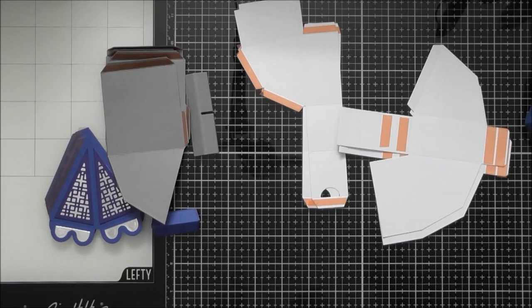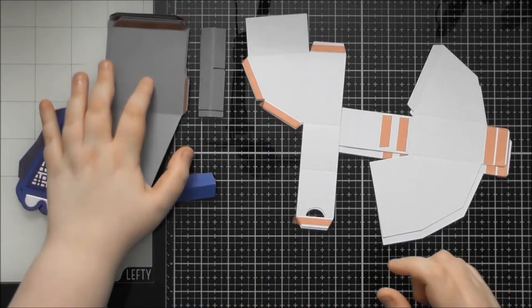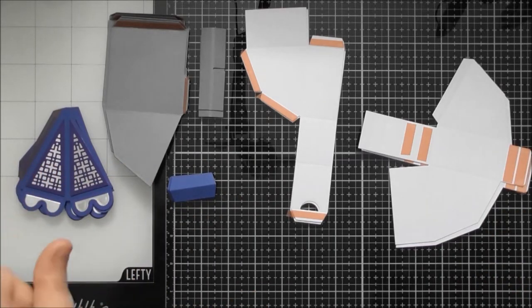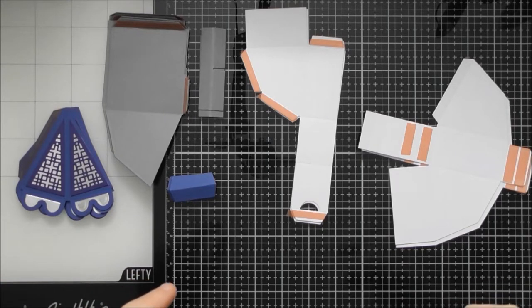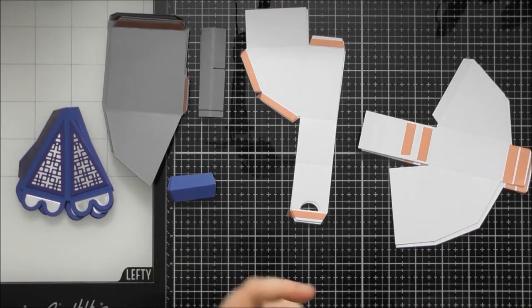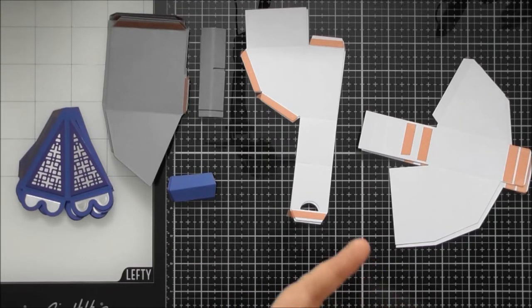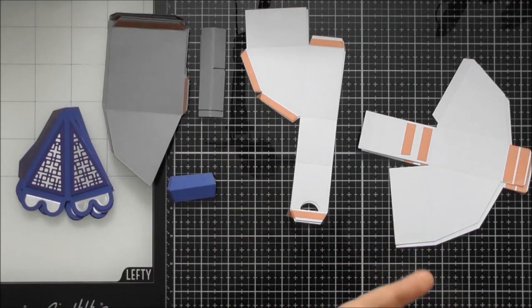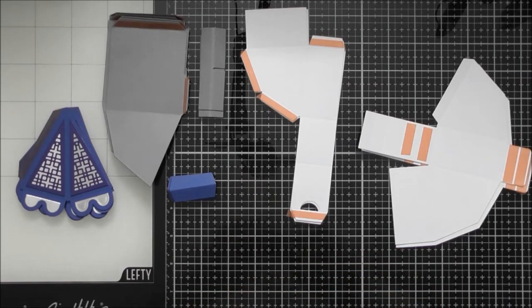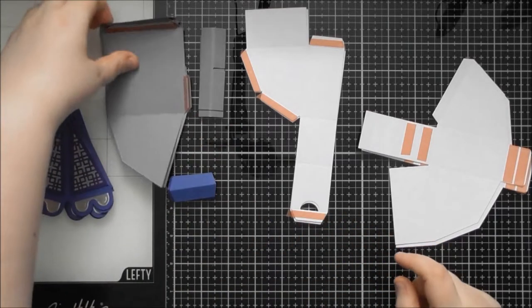I'm going to quickly run through how many of each piece you need. I'm showing you how to put together the version with all of the compartments in the bottom, which you can turn into an advent calendar. It has 10 compartments, but you could easily stack two on top of each other to get 20, or even stack two of the whole main portion together and fudge the die set to get an extra stack, making it 25 tall — the perfect advent calendar.